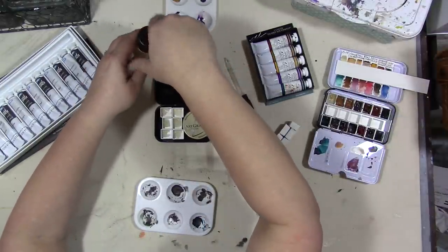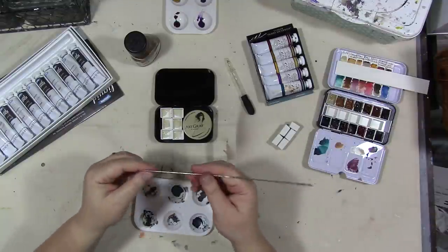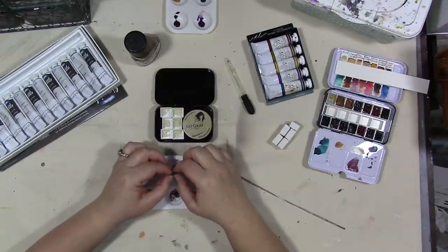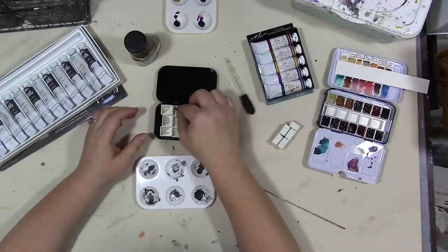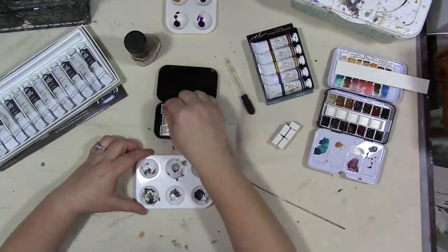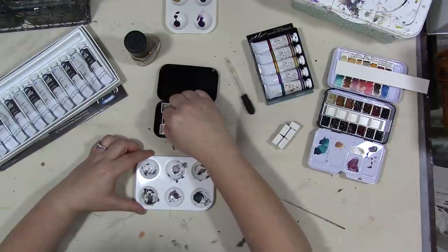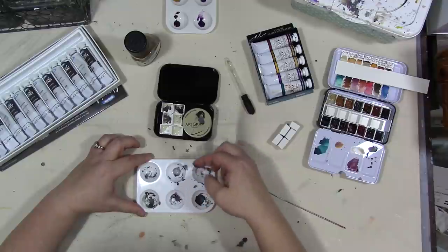I'm going to need something to stir with — let's use this old knitting needle. I don't obviously use it for knitting anymore, you can see how junked up it is. Okay, so this is gray nine. This is gray three. I'm going to put them in the same order I have them here in the palette. This is sepia — these are graphite paints. I have two shades of gray and then the sepia one, which is a brown tone. There's also a yellow, red, and blue.